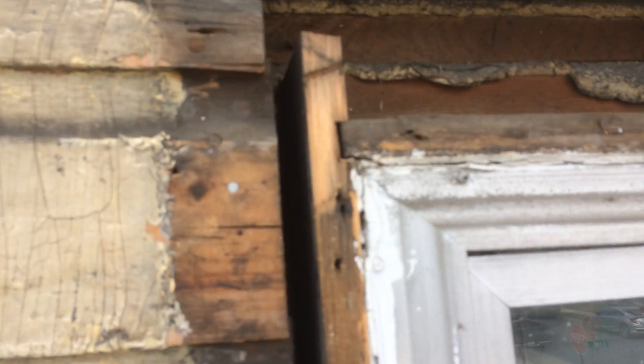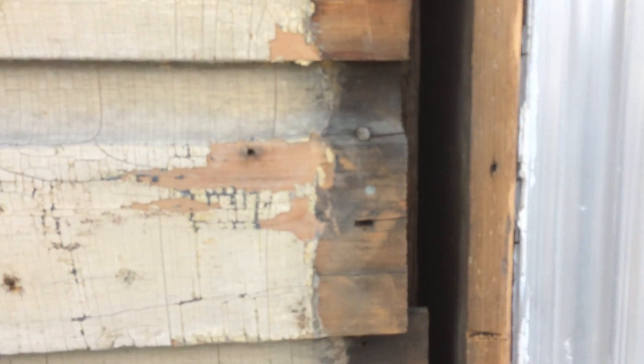We nailed this, we scraped it, and now we're going to do the molding around this window. We're also insulating before we do the molding.